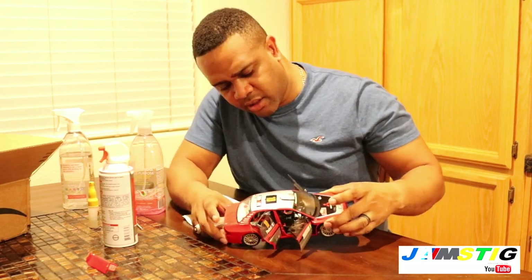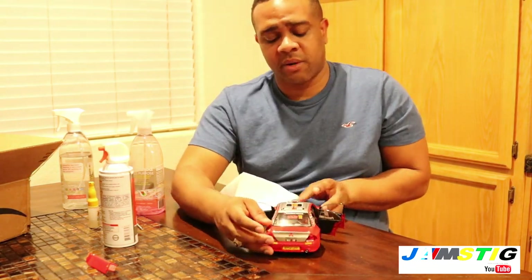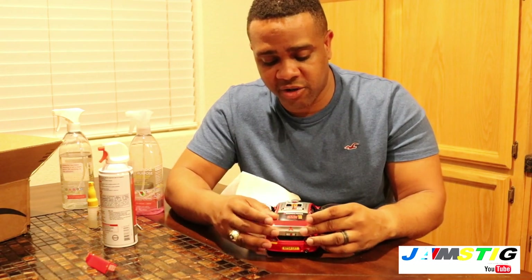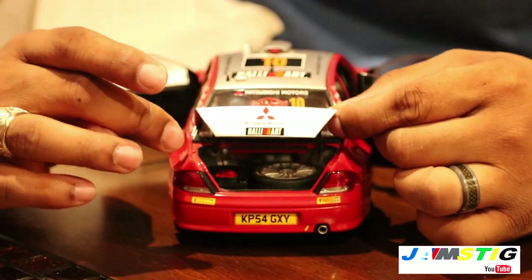I'll touch on some of the details in here — the interior looks really good, typical race car stuff. One thing to note is that this trunk doesn't open like a regular trunk, and you can see there's a spare tire inside as well as the fuel cell.